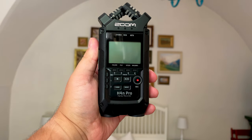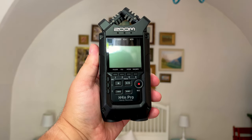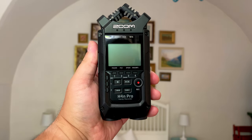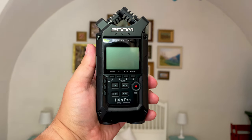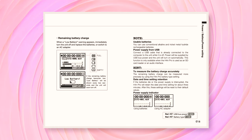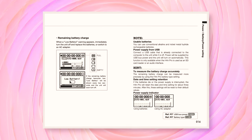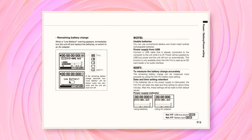According to Zoom, the H4n Pro should be able to run for about 6 hours. From my experience and the experience of others, the H4n Pro eats through batteries, so you might want to pack spares if you'll be out recording for more than a few hours. Bear in mind that your mileage may vary, as certain variables such as whether you're using phantom power can affect how long the recorder can go for.